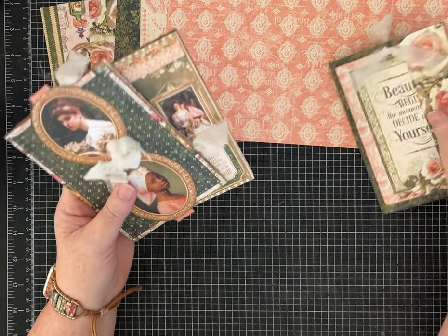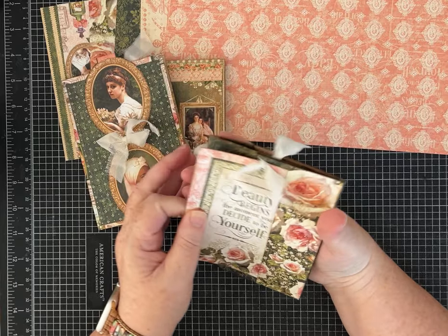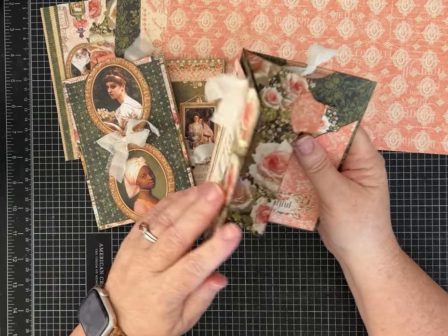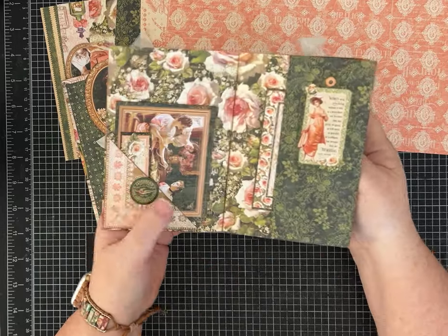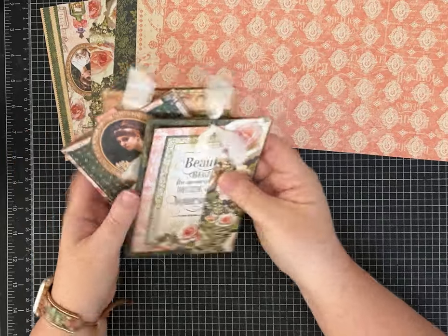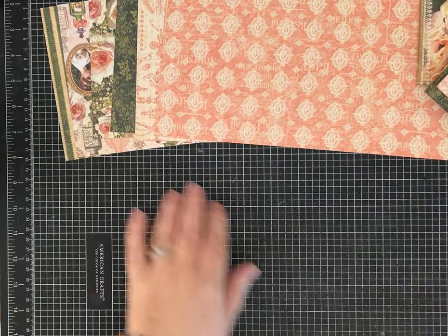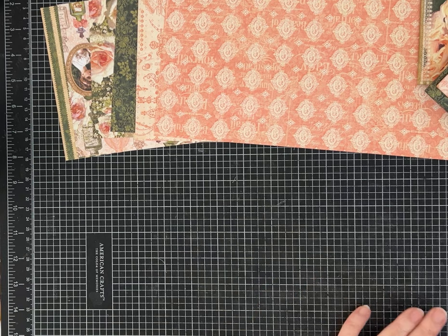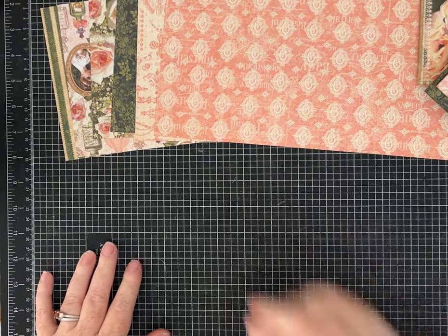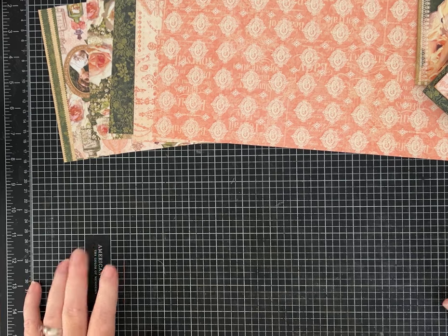These come together super fast - I spent most of the time just decorating them and making them look pretty, but the actual construction is really quick and easy. This is using some really pretty Graphic 45 paper. I can't remember the name of the kit, but if you're interested let me know and I'll put it in the description or respond to a comment.